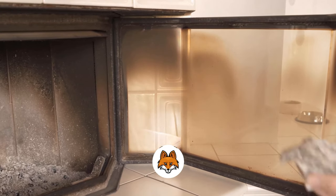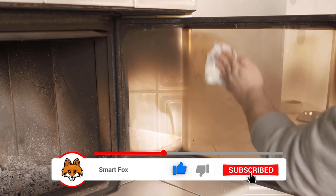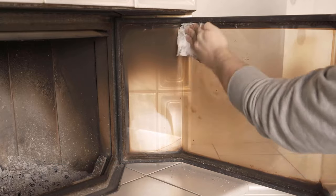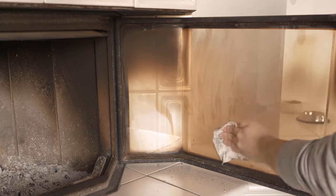Of course the pane looks a bit worse now, because we also spread a lot of ash on it. But the fact that we can get rid of even these burnt-in stains makes the whole thing worthwhile, and it's much easier than if you don't use ash.